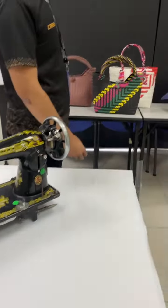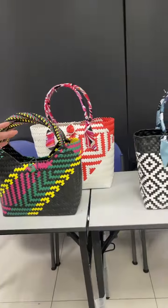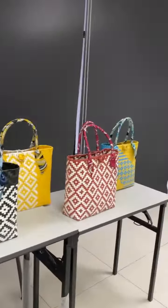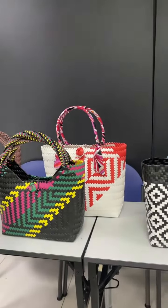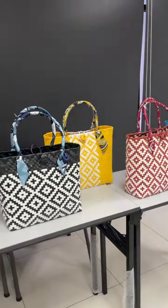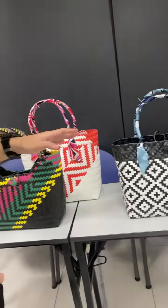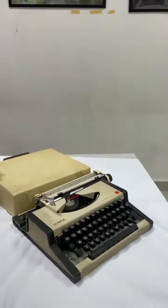Over here you can see a lot of bags. These bags are handcrafted using pandan leaves and silver leaf leaves — all handcrafted, not machine crafted. These bags are usually made by Sarawakian people. And here we also have the antique typewriter.